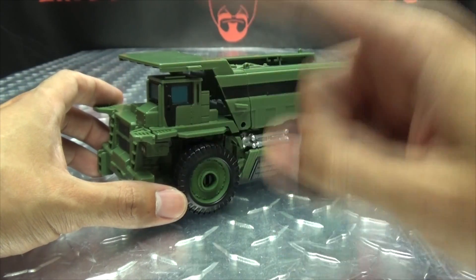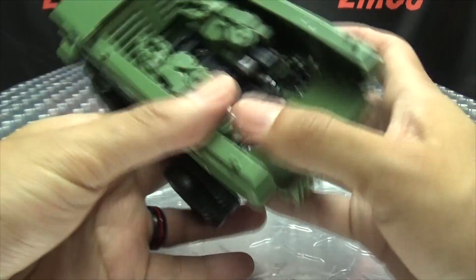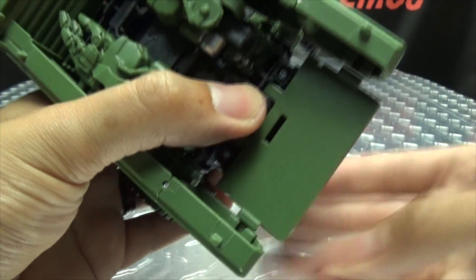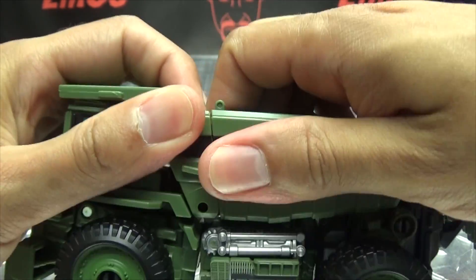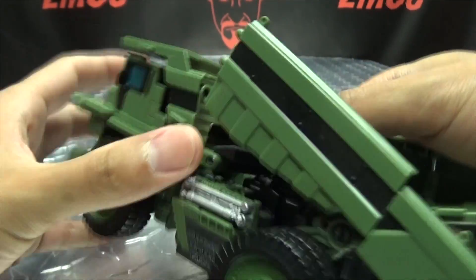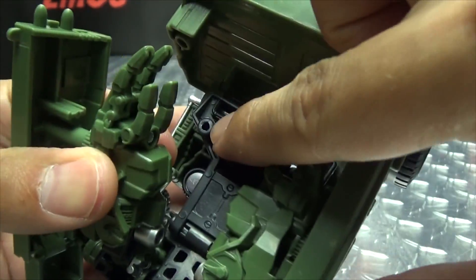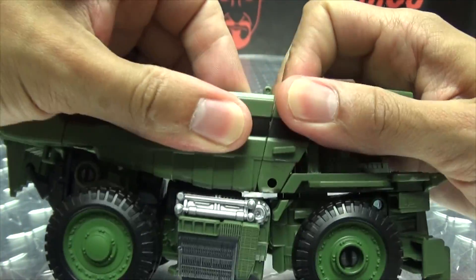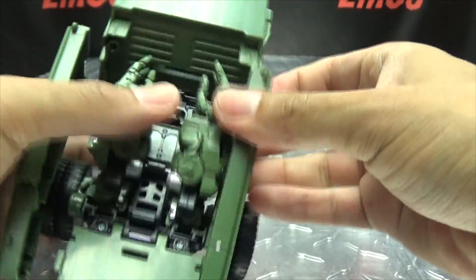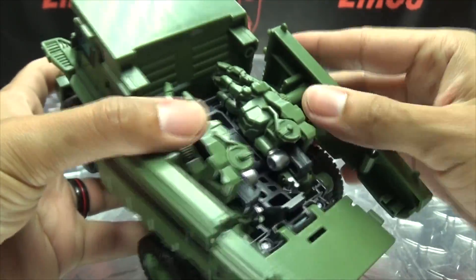We're going to go into combined mode first, and then go into robot mode. To get him into combined mode, first thing you want to do is untab these back sections right here. Pull these sections apart — they just peg in right here. This could be kind of a pain to get undone. Untab that, and once you do that, extend these side panels and put the hand back. There's a post there that goes into the hand. Put that back, just leave it hanging out, and undo the other side. Extend that and peg that hand back in.